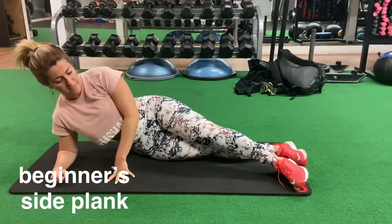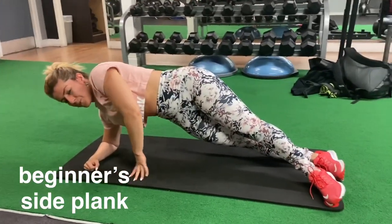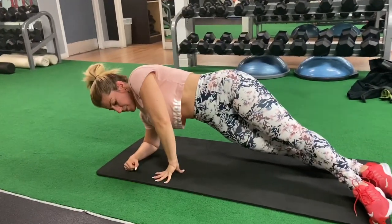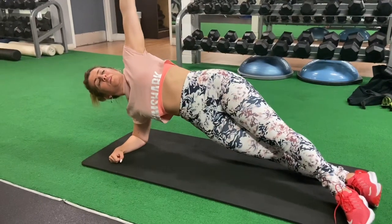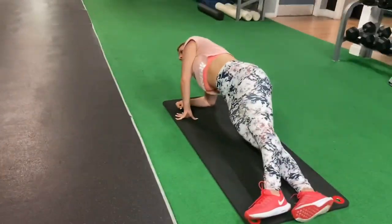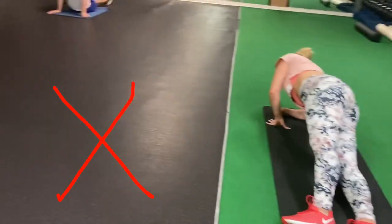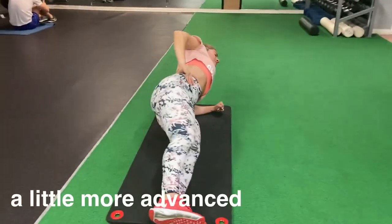Superset this with a side plank. This is the beginner's version: stack your feet one in front of the other and use your hand to stabilize yourself. If you want to challenge yourself, put your arm all the way to the top or on your hip. Please don't roll your hips forward — that's the wrong version. You want to make sure you're directly on the side and arch your obliques as high as you can.